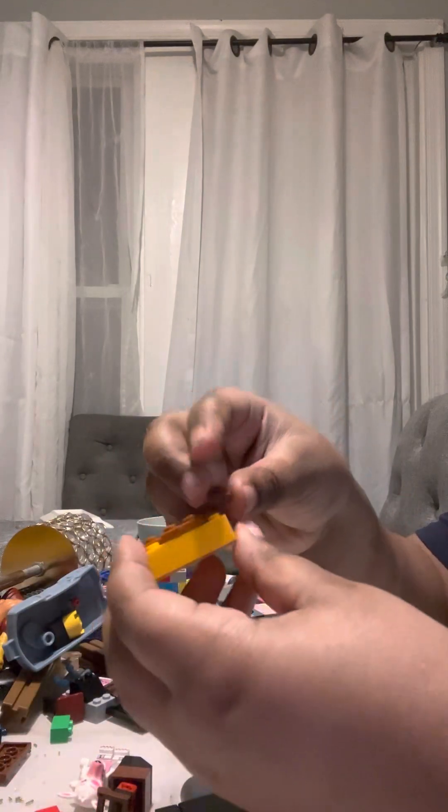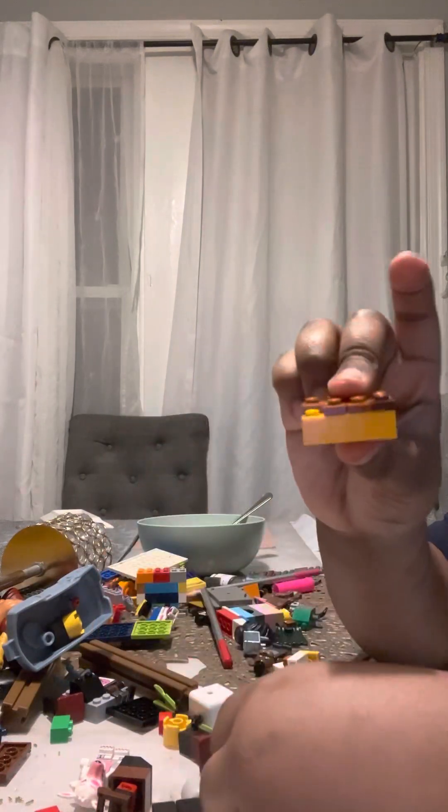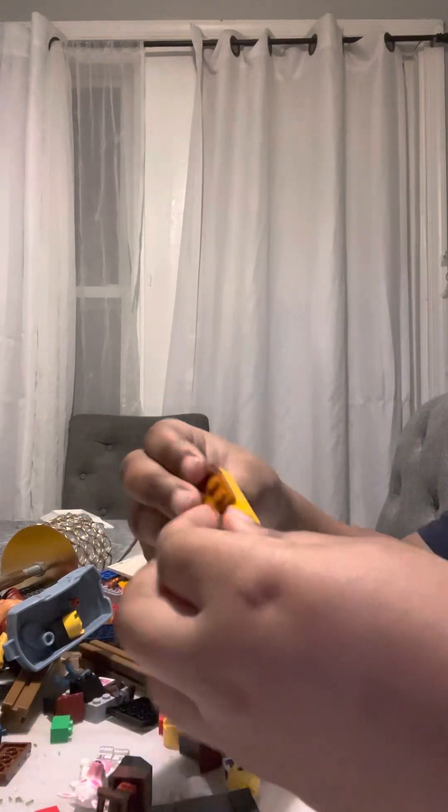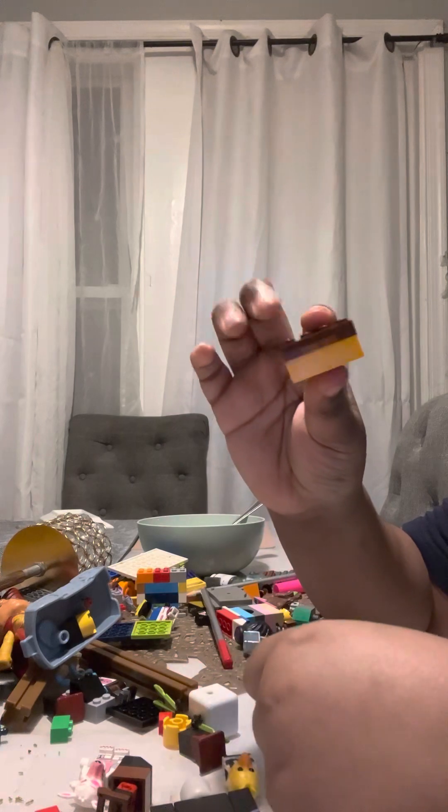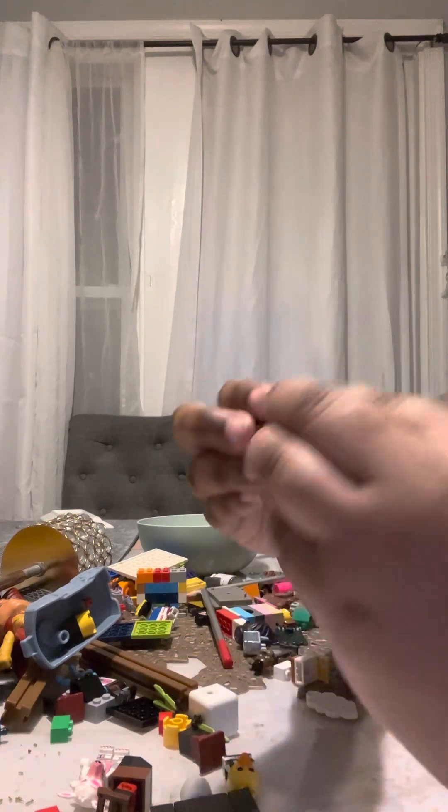All right, now guys, going to put this Lego part here, and then — and there we go, part here. So you got that here. There — that is his head.